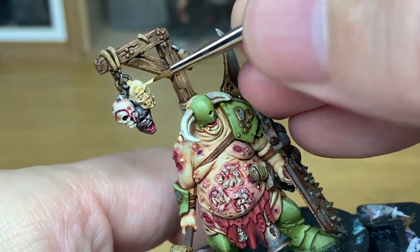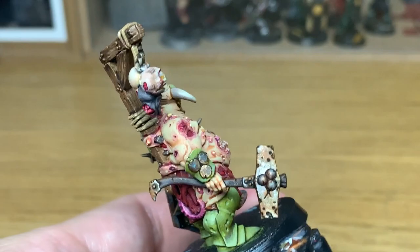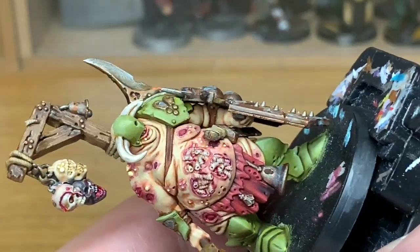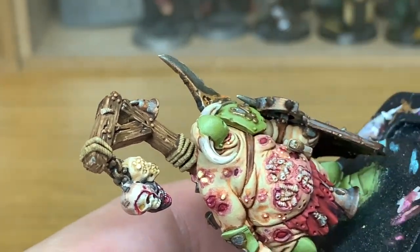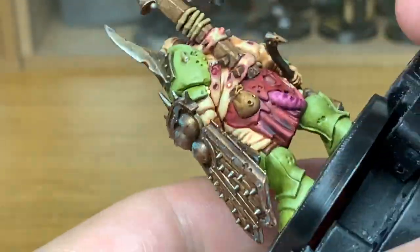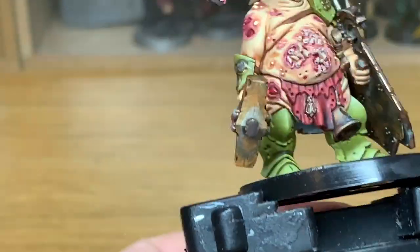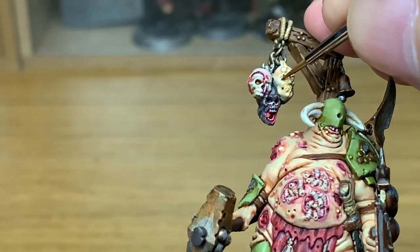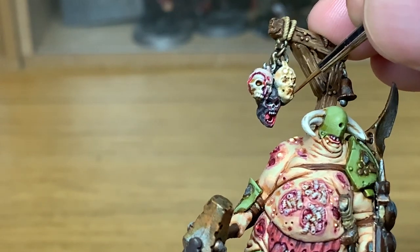Now we're going to work on some of the boils on the skulls and the heads. I'm just going to add Dawn Yellow back to any of the little boils and spots. Now we're going to use some Citadel Mournfang Brown and start working on some of those straps — because they're only quite narrow, you just want to be mainly applying it to the edges of the strap, though you can go across the whole strap if it flattens out. I'm also going to add this to the cords sealing shut the mouth and eyes of the severed head.